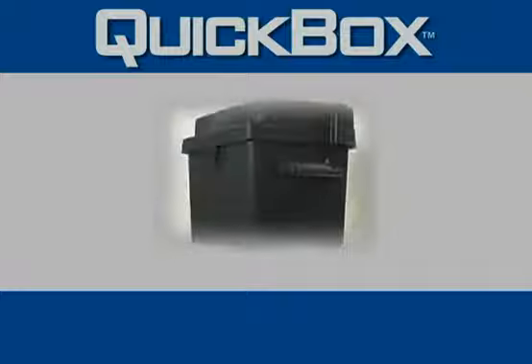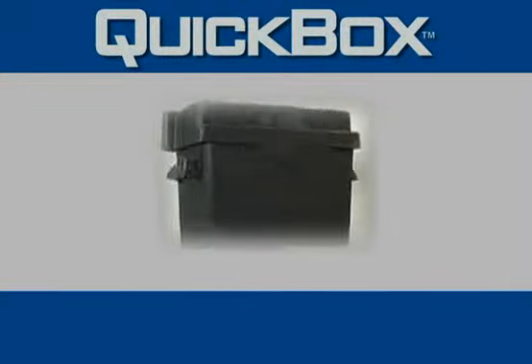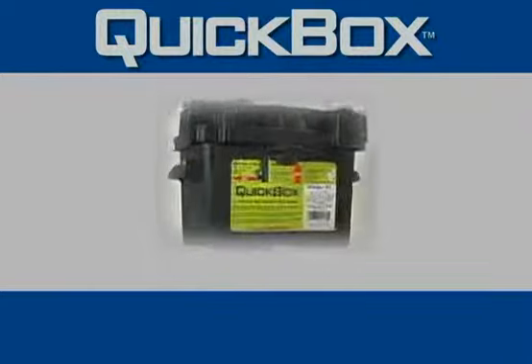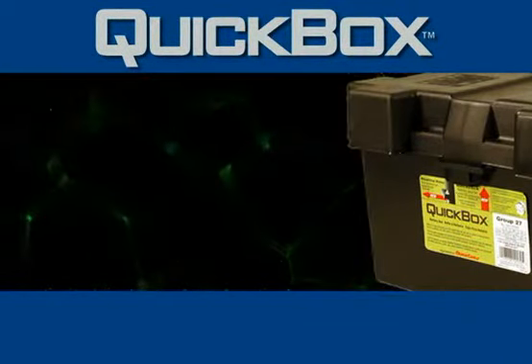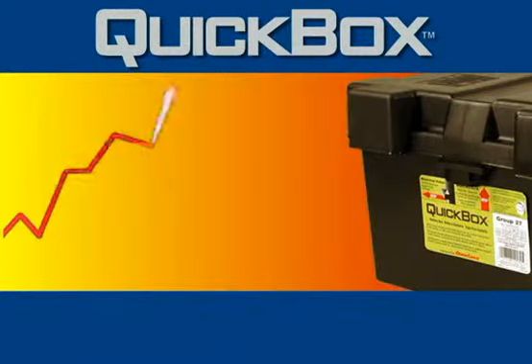The Quick Box line of battery boxes is designed to protect your battery from various environmental conditions like dust, moisture, harsh UV rays, chemicals, salt, insects, and extreme temperatures.